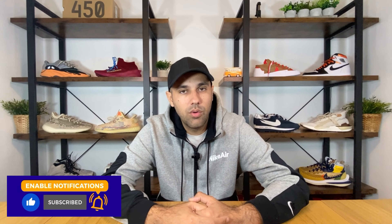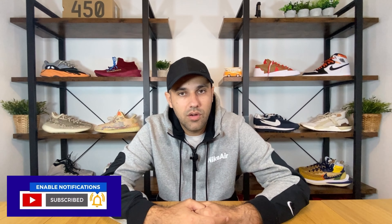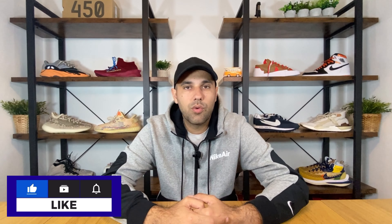Hello guys and welcome back for a brand new review. If you are new to the channel please make sure you subscribe. You can also leave some comments in the comment section down below and of course don't forget to press the like button if you've enjoyed this content. In today's video we're gonna have a look at a pair of Nike shoes which are actually improved for the cold and wet seasons, which are already here.